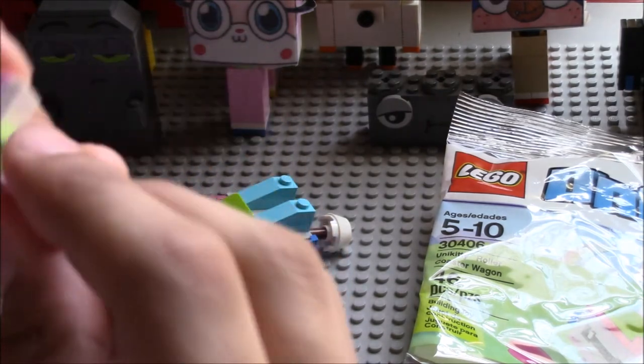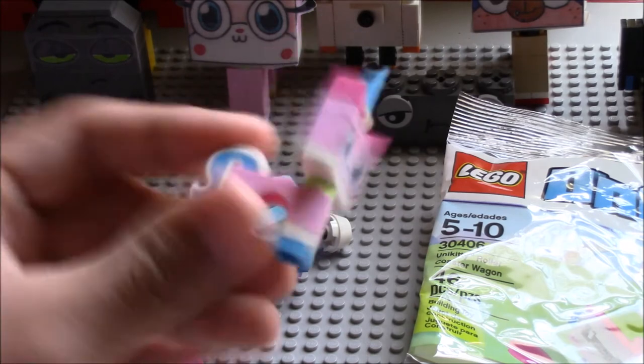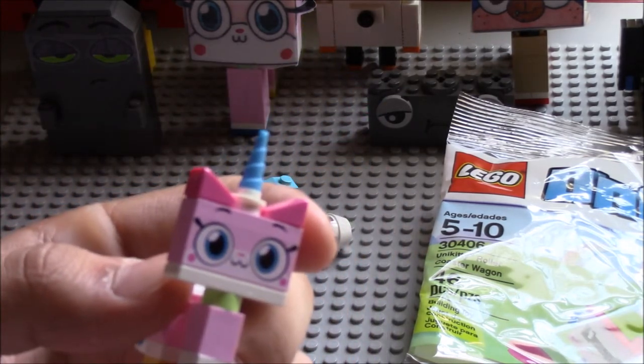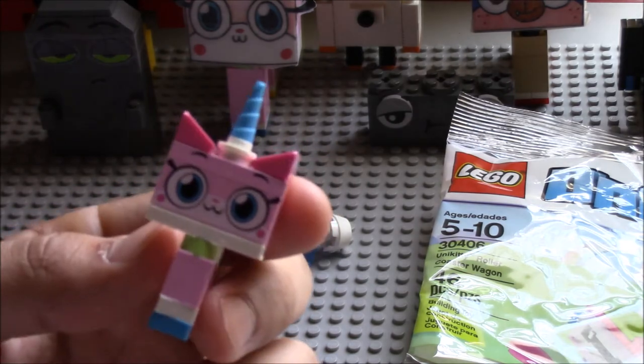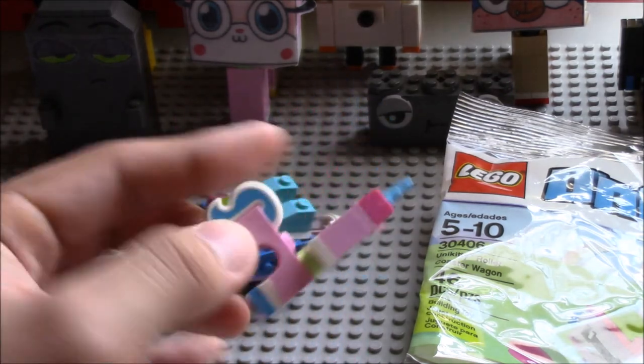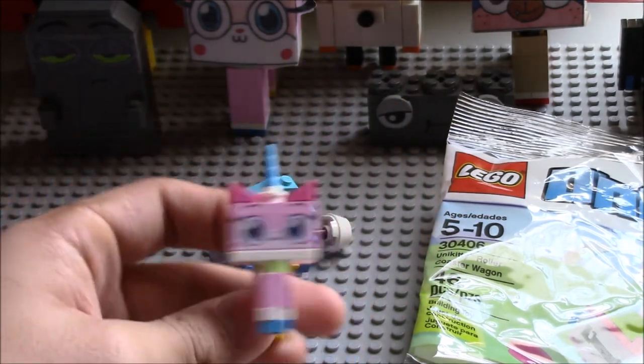Anyways, here she is. The new piece that attaches — which is nice and interesting. Same ears, same horn, different face, which is the cartoon from the Cartoon Network show. Her tail is not the same — it's been used before.